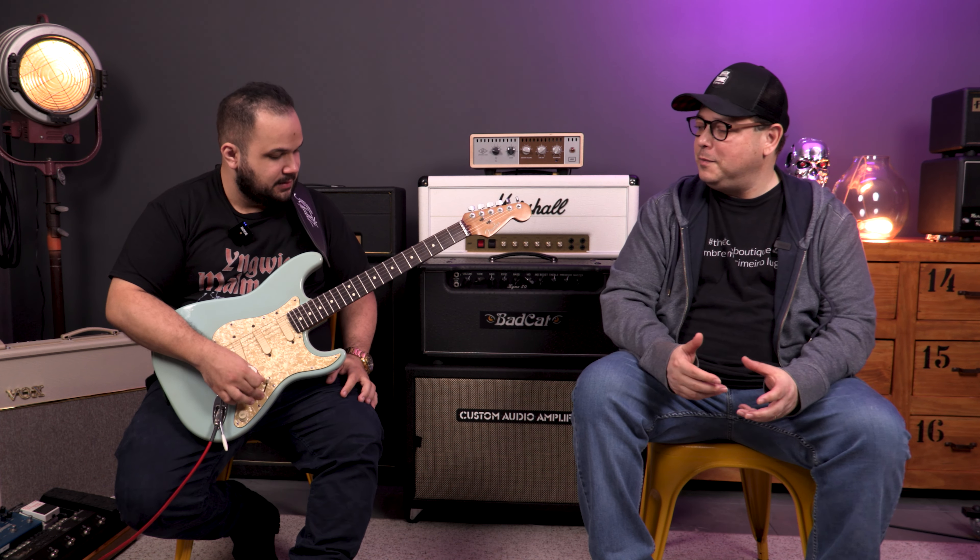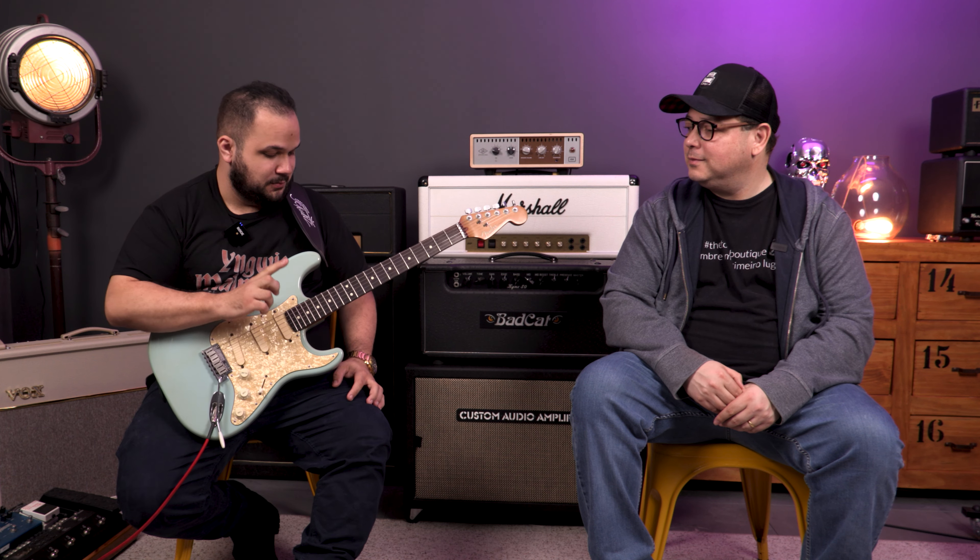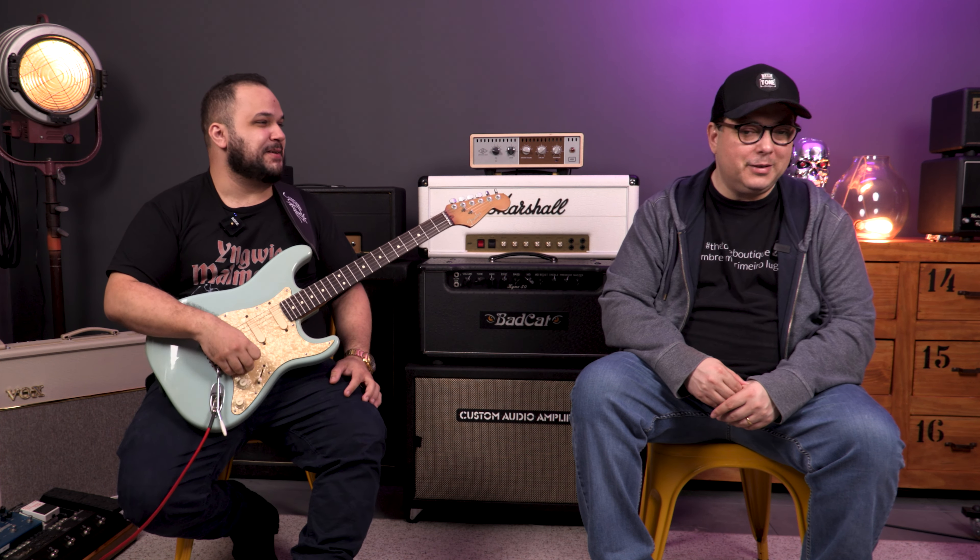We were talking the other day, in another video about a Strat, about modifications. So this guitar is an example — it was modified at the factory — but it's an example of modifications. It's a modification that doesn't add value to the guitar; it's the kind that comes from the factory.